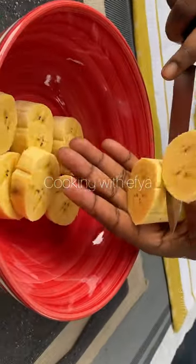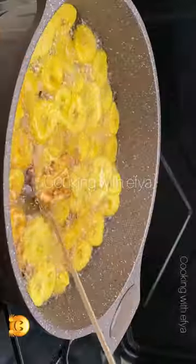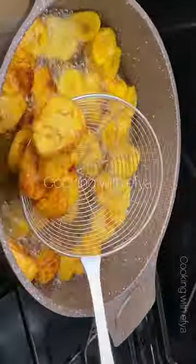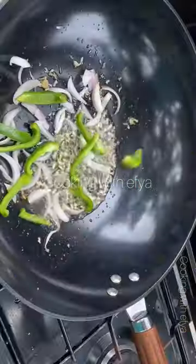Slice it very nicely into the shapes that you want. Add a pinch of salt to it to make it more tasty. Fry until it is nice and golden brown, just like this. Now, to a different pan, add some oil and grated garlic and ginger.